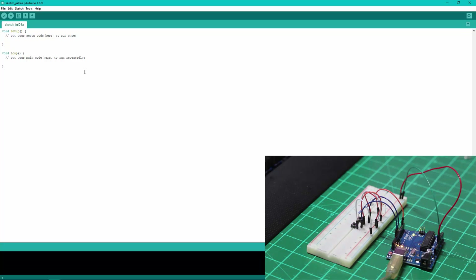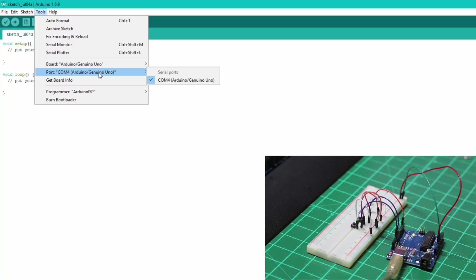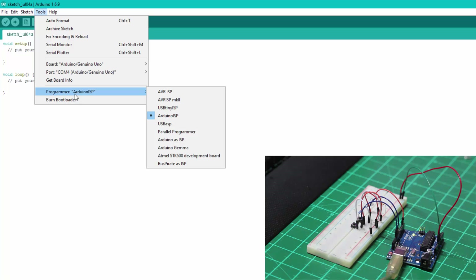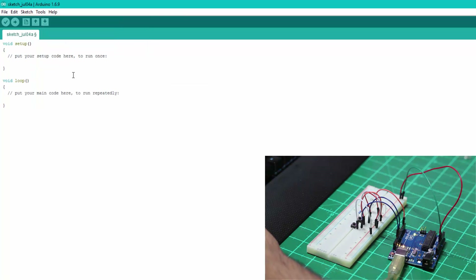In the Arduino IDE, we first need to configure our device. Go to Tools, select Board, and choose the Arduino/Genuino Uno board. Then select your port — in this case it detects the Arduino/Genuino board on COM4. Next, go to Tools > Programmer and select Arduino ISP. That's all you need to do to set up the board.